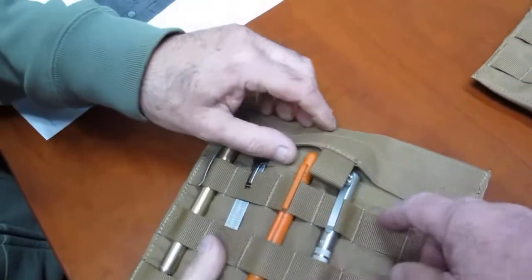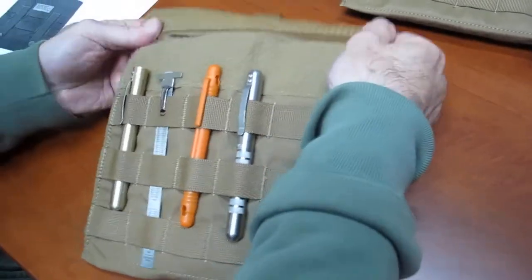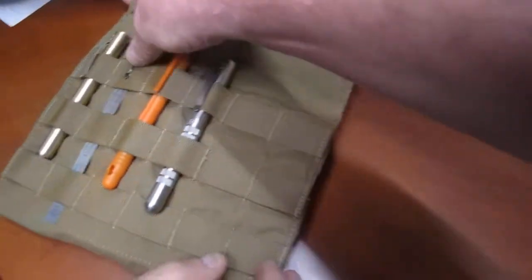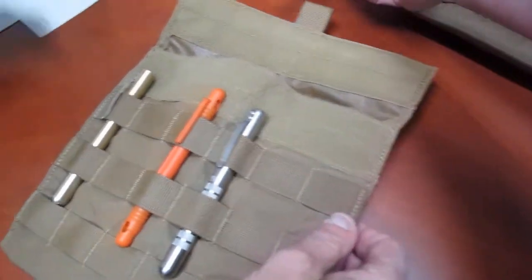That's a cool idea because the visor fits right in there, and then you've got the MOLLE webbing here where you can hang pens or whatever you need. Nice, thick velcro on there — what is that, two inches? Probably about two inches. Yeah, it's about two inch velcro.